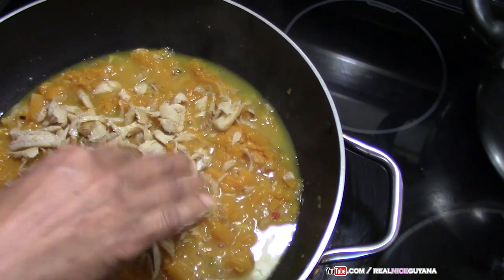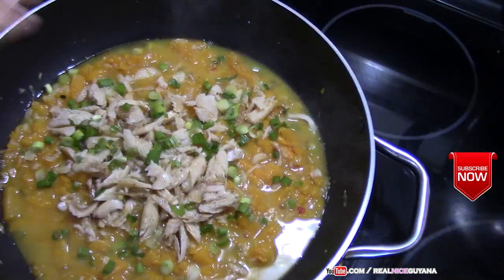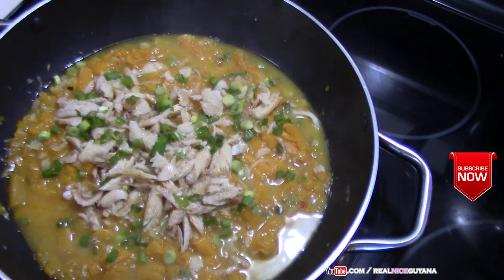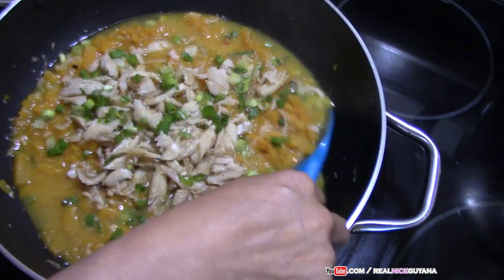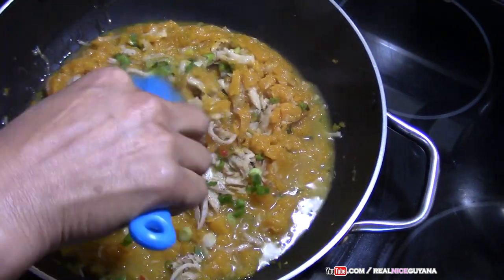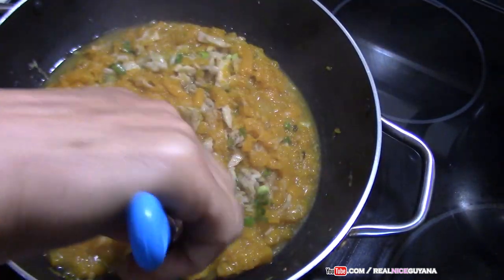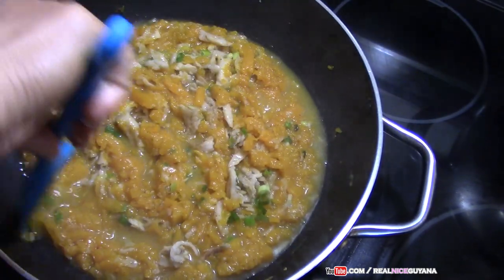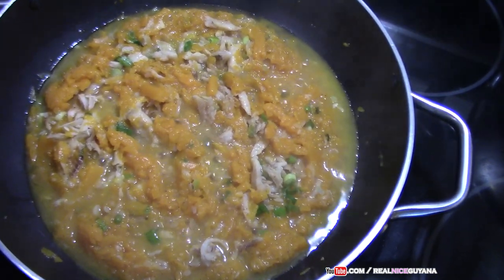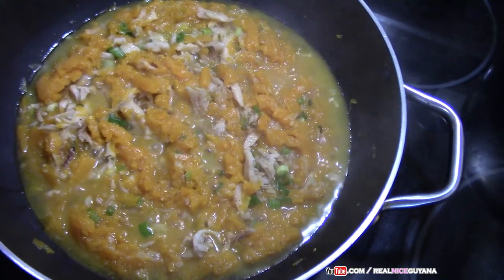We say saltfish in Guyana, so call it whatever you want. We're going to let this cook for a little bit more now, letting all those flavors infuse together — the pumpkin, the saltfish, and the scallions we just added.